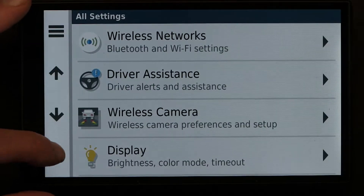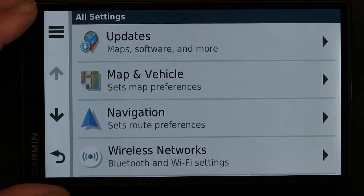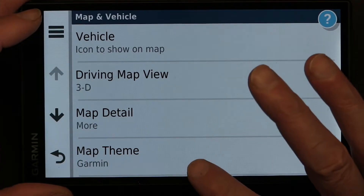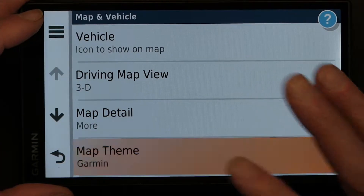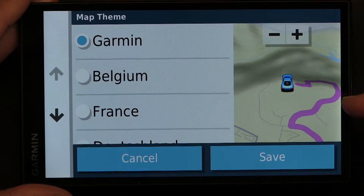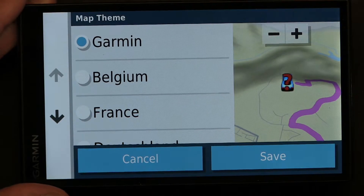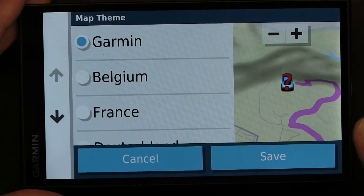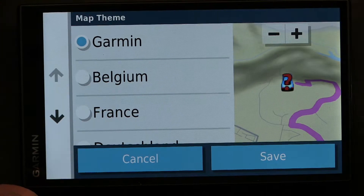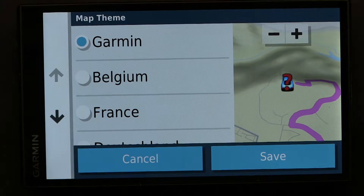Now when you're in daytime, go to Settings, then Maps and Vehicles, then Map Themes, and now you see the daytime types of color. Notice there's a dark shade — that's because it's showing the presence of a mountain, basically pointing out the structure of the land around you.